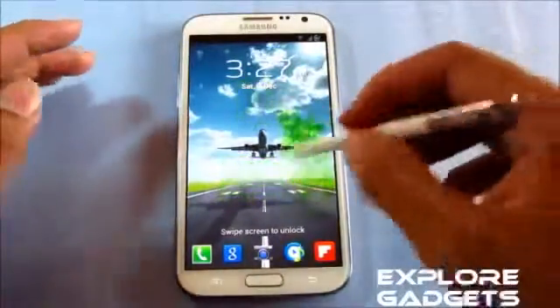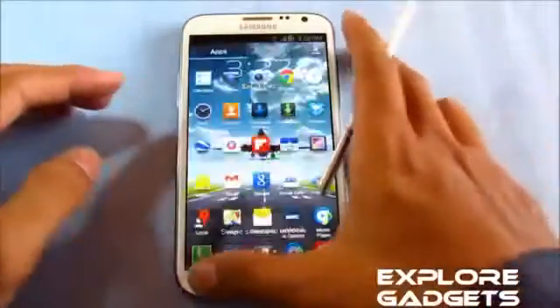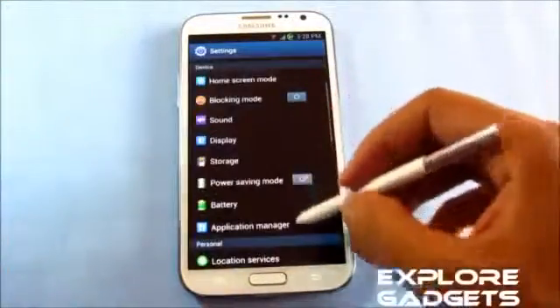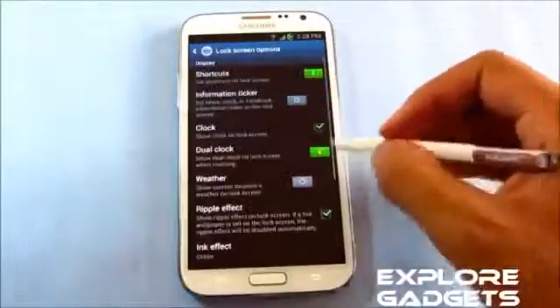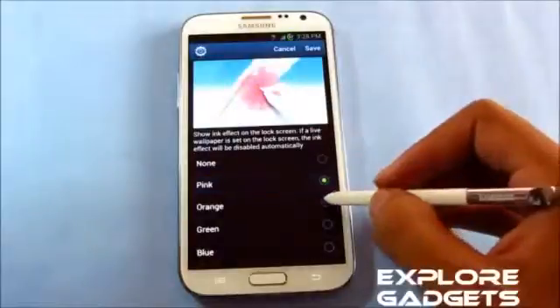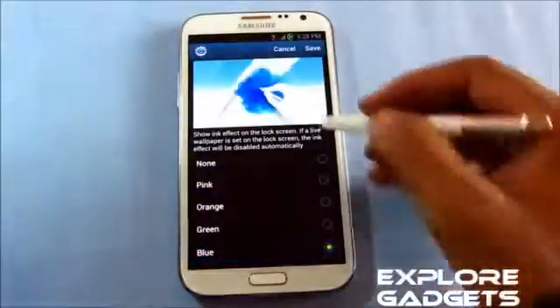The ink effect works only with your S Pen, not with your finger. You can also customize your ink color. Going into lock screen options, you can see the ink effect setting and choose the color — for example, pink or blue — and get a preview.